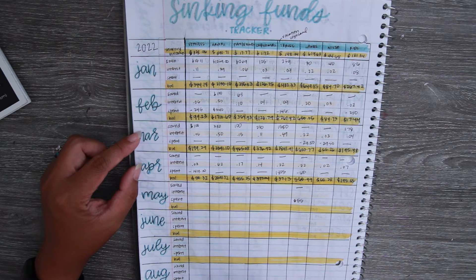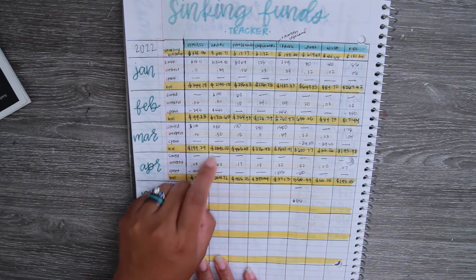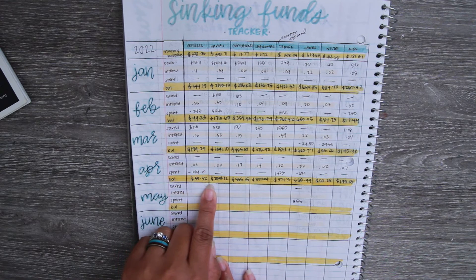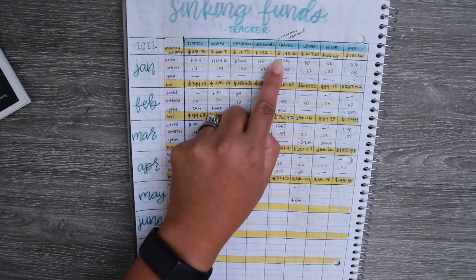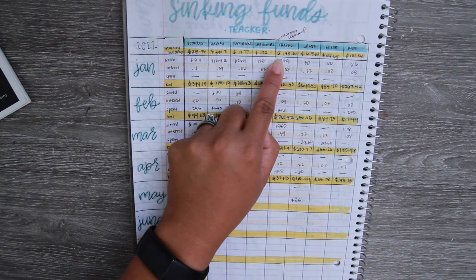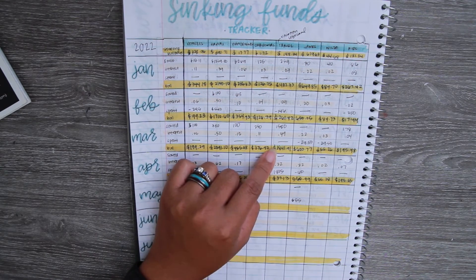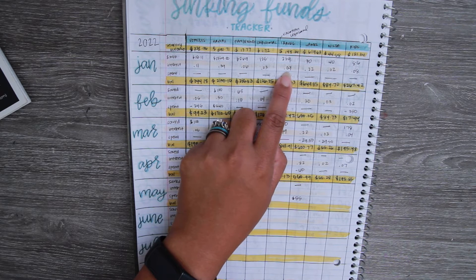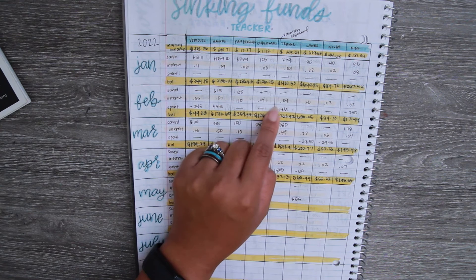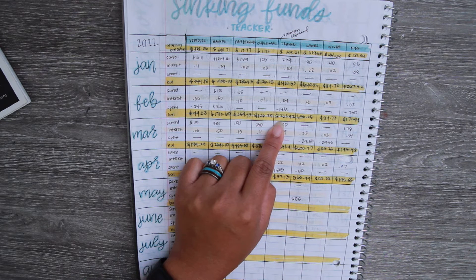So far we've used our Hawaii fund — I spent $540 in one month, and in March we saved $380. We also spent money in our travel fund; I ended up changing the name to Legoland in our Capital One digital sinking funds once we knew we were going to Legoland for sure. Our starting balance there was $148; in January we saved $259 plus interest and our balance was $407.